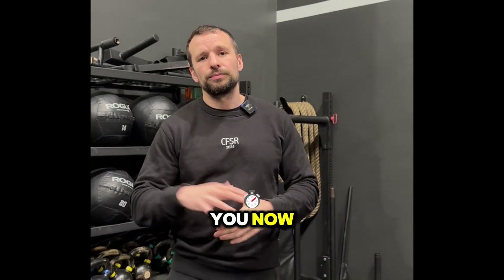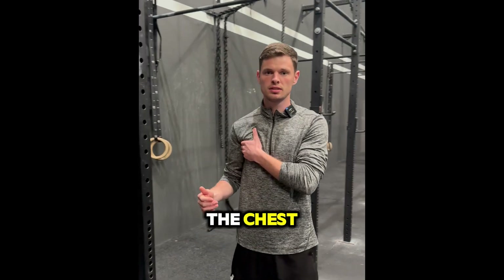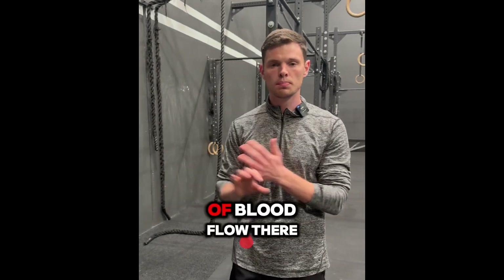It can really come down to some simple release through therapy treatment, or even just doing a few mobility exercises you can do in the safety of your own home — which we're going to show you now. The first exercise is the pec flex. We're going to find the big pec here in the chest.